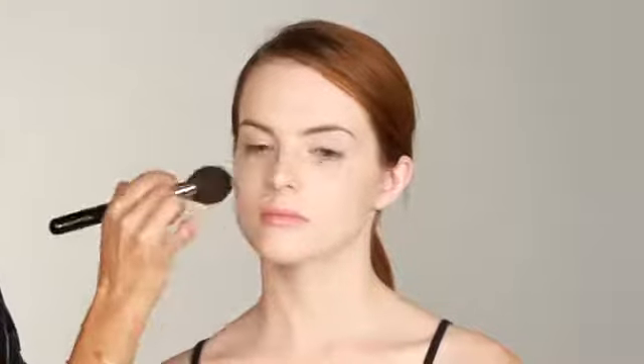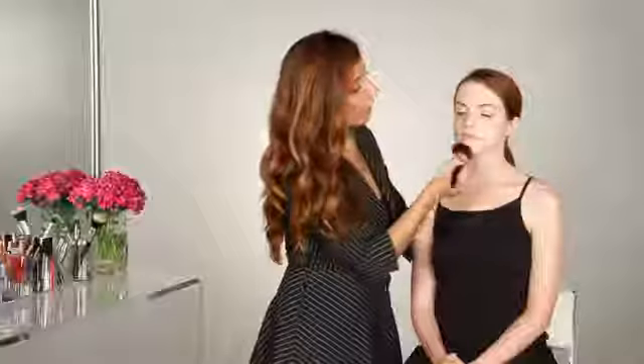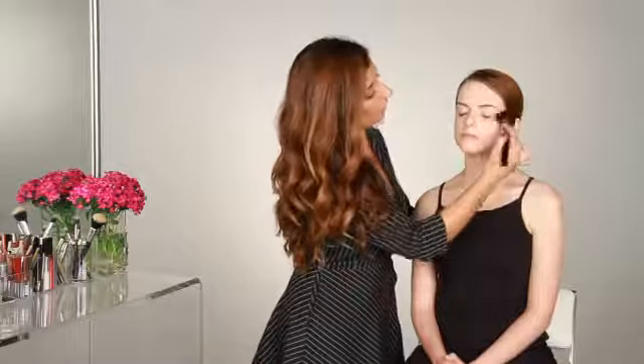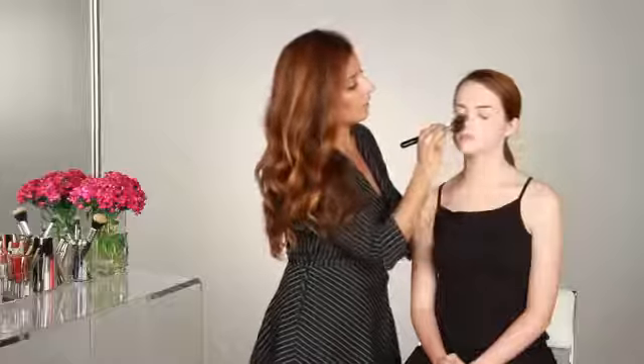This is also a really good way to touch up throughout the day. So instead of really touching up foundation, you can carry around a light or pressed powder and just dab a little throughout the day to minimize any excess oil.